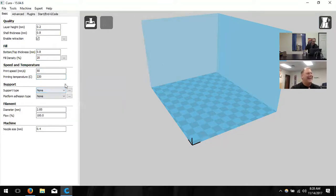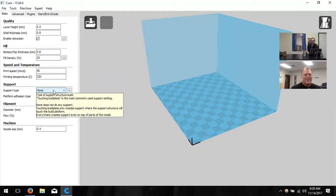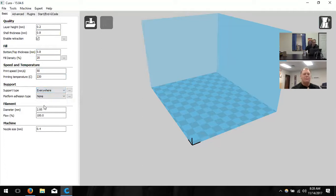Support types help models be printed correctly. If you have an area floating in midair, you can't print plastic in midair — it'll just string out. Supports create a structure underneath to get up to that point. In teacher lingo, that's scaffolding — we scaffold up so it can be built. We'll change this to 'everywhere' to ensure any model has the required supports. You can change it depending on the model — a flat keychain probably doesn't need supports, but a sphere will.